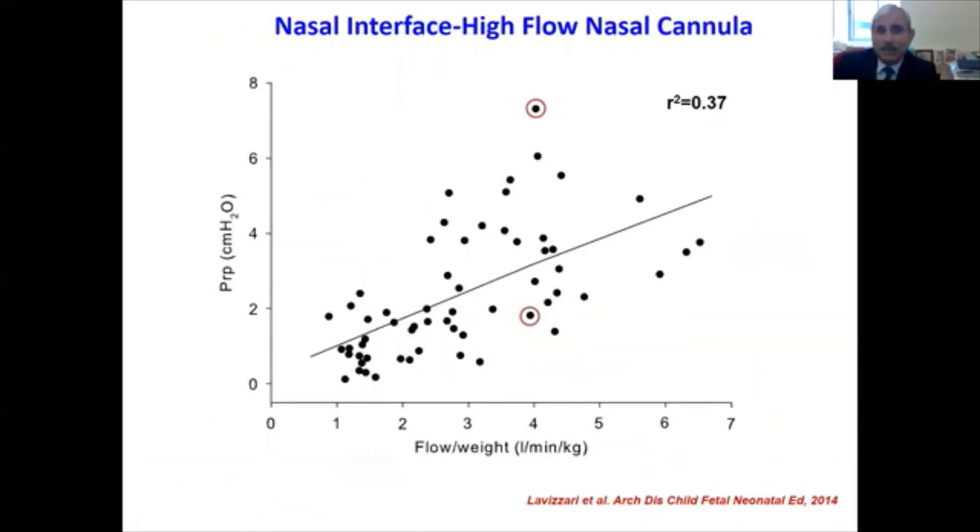Regarding the high flow nasal cannula, data from Lavizzari and colleagues clearly demonstrate that the end-expiratory pressure generated with this cannula correlates very poorly with the flow. For example, at a weight-adjusted flow of four liters per minute, high flow nasal cannula pressure could vary anywhere from two to seven centimeters of water.